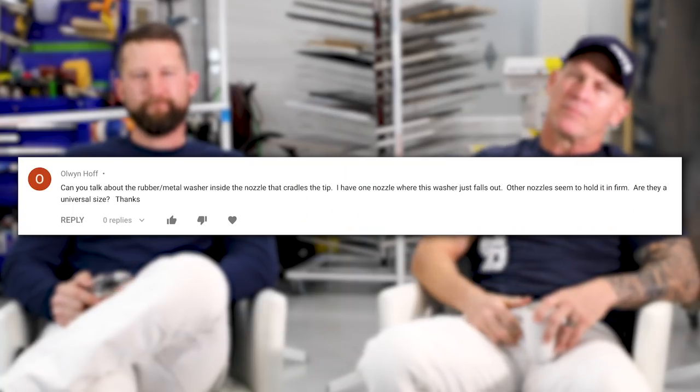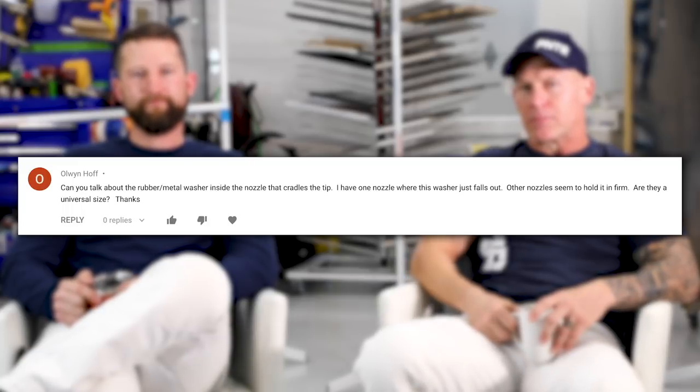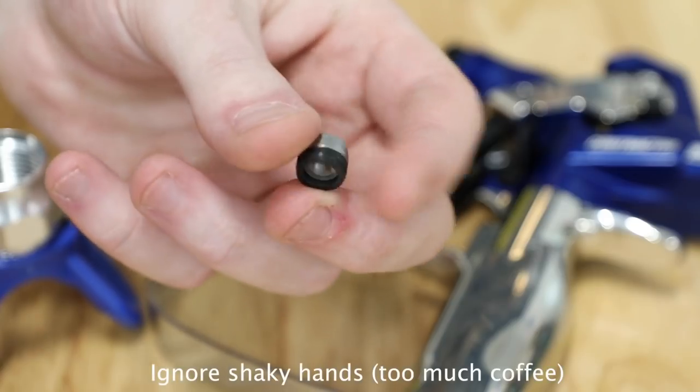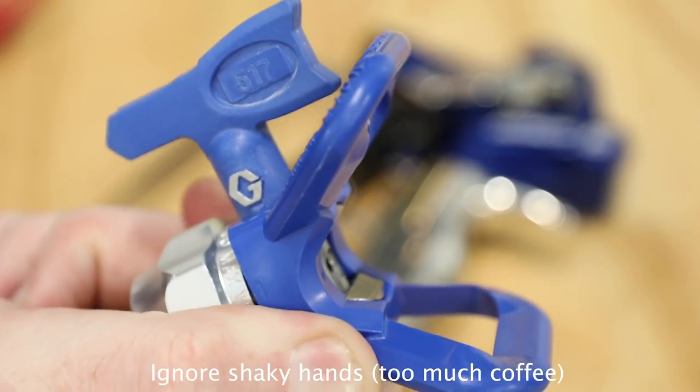Can you talk about the rubber or metal washer inside the nozzle that cradles the tip? On one nozzle the washer just falls out, while other nozzles seem to hold it firm — are they a universal size? There are Titan guards and Graco guards. The Graco guard's little seat has a tendency to snap in and stay — it never falls out. The Graco tips also have a lock and non-lock position so the tip won't fall out if it's not screwed onto a gun. Generally, use the right manufacturer's stuff with the matching guard and that helps a lot.